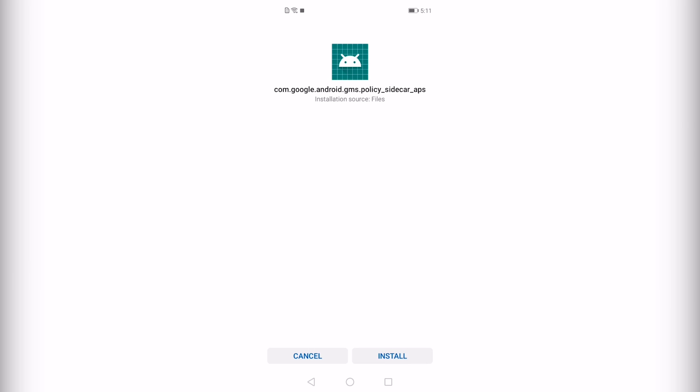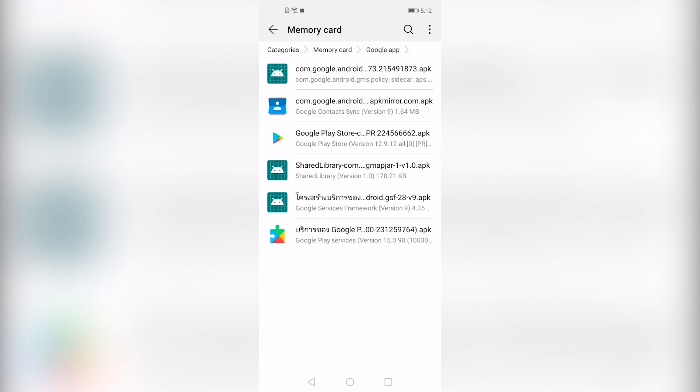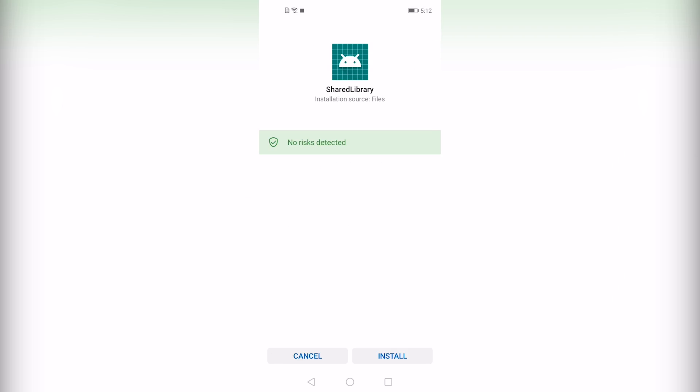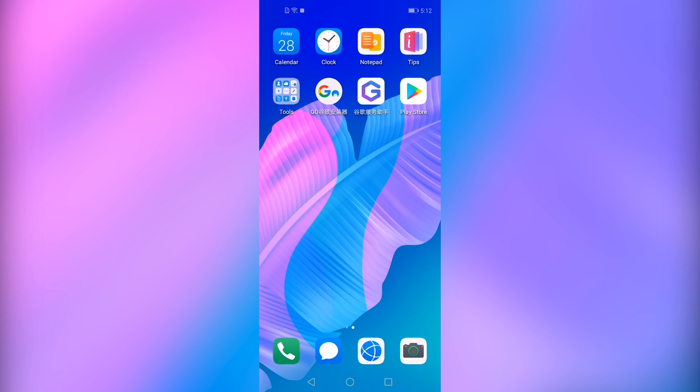Install all the apps one by one. This is how all the apps will be installed on your phone including the Play Store. When it is completed, go to the home screen and there you will find a new G icon.